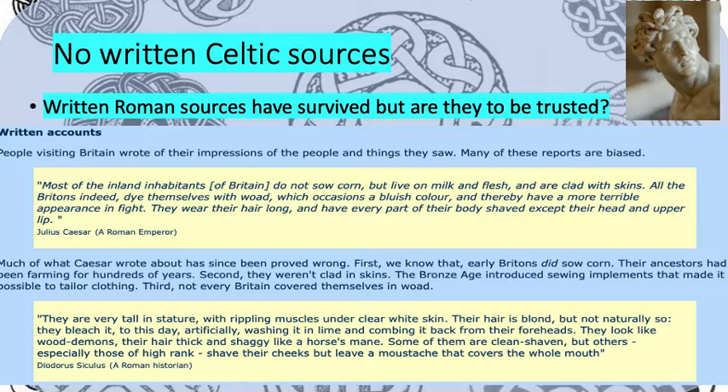We've got two quotes that have survived from the Roman period of what Romans thought the Celts looked like. Julius Caesar, who was a Roman emperor, said: 'Most of the inland inhabitants of Britain — that means the Celts — do not sow corn but live on milk and flesh and are clad with skins. All the Britons indeed dye themselves with woad, which occasions a bluish colour and thereby have a more terrible appearance in a fight. They wear their hair long and every part of their body is shaved except for their head and upper lip.' So you can probably agree that that's a bit of a weird picture of the Celts.